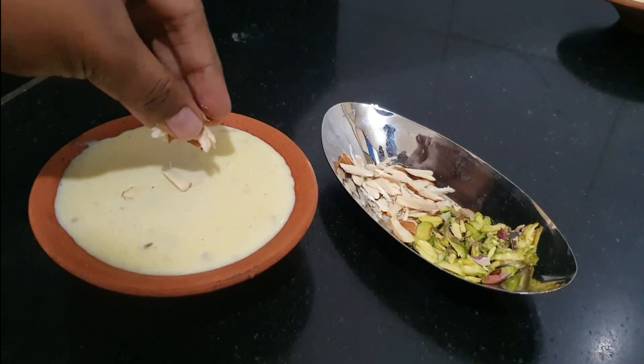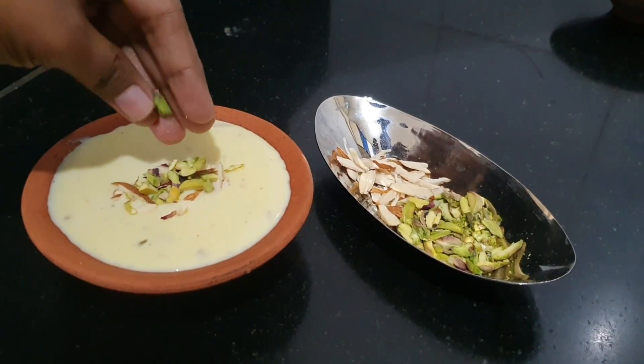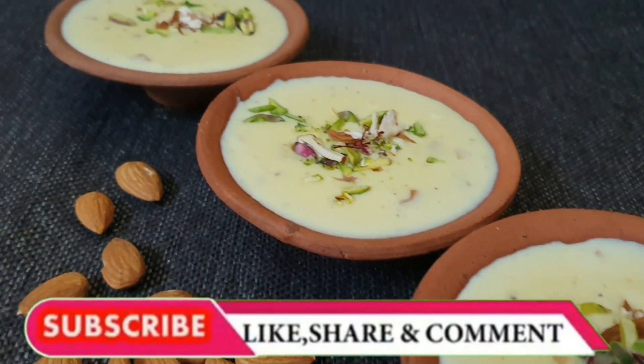Before serving, the garnish is very important. We have garnished with chopped pistachios and almonds. Thanks for watching — I hope you like this recipe. Please like, share and subscribe to our channel.